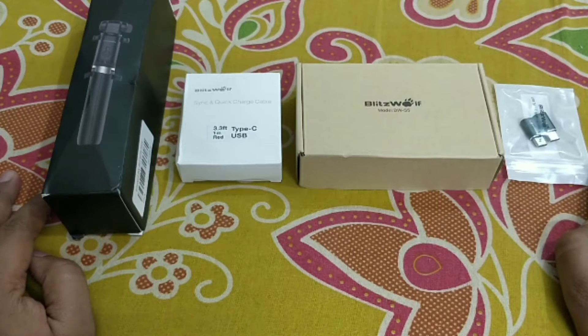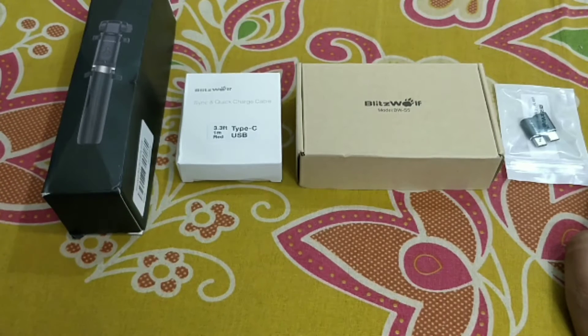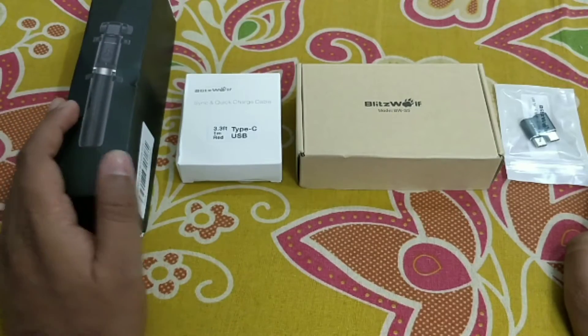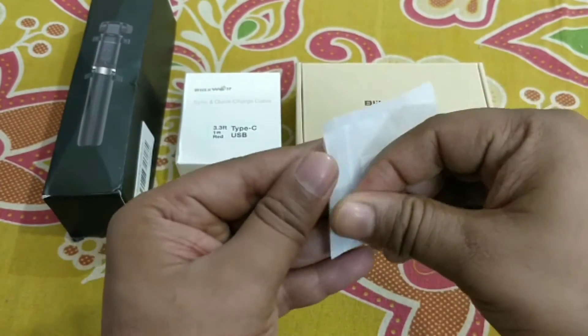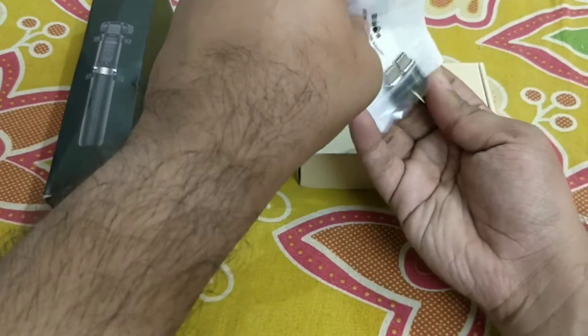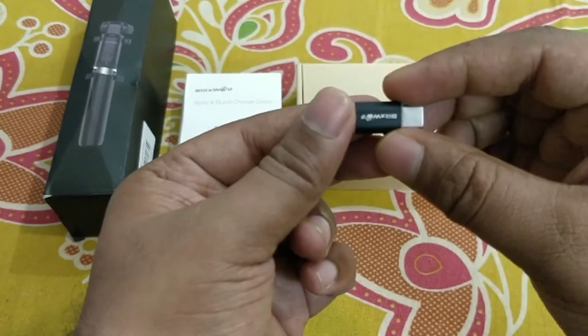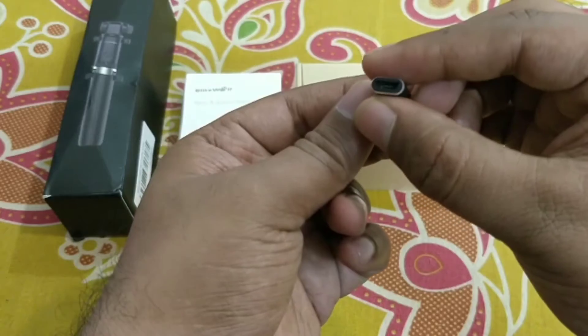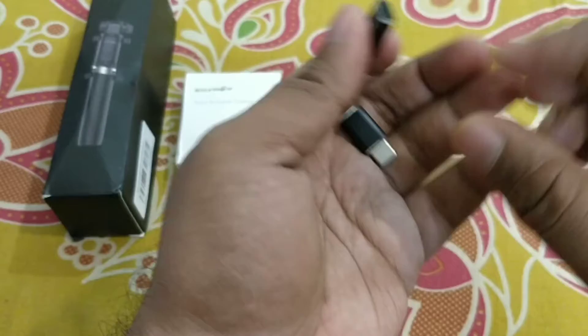Hello friends, welcome to my YouTube channel. This is Kasturi Rajesh Kumar from Technologyite. In this video I am going to unbox Blitzwolf accessories. First I want to start with the micro USB to USB Type-C converter. I bought these products from Banggood.com. This is the Blitzwolf micro USB to USB Type-C converter and it is made with an aluminum body — very premium quality.